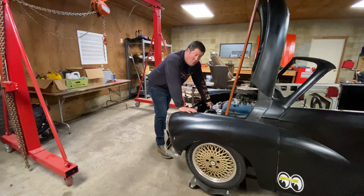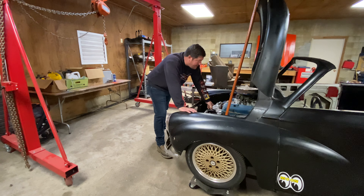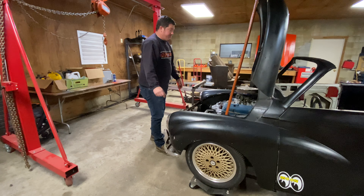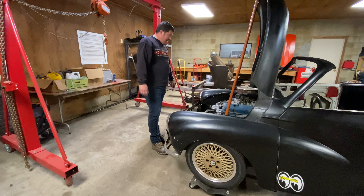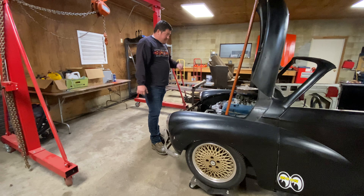I actually went out to the address, peeked under the tarp, and sure enough it was my car - I could tell by the wheels. The guy that owned it wasn't home, so I left a note on his door. It was about a 45-minute drive home and before I got home he had phoned me. He had found the car at an auto wreckers in a lean-to that had collapsed in the snow. He just thought it was a really cool car and didn't want to see it get crushed, so he salvaged it and had no real connection to it - he was happy to give it up.